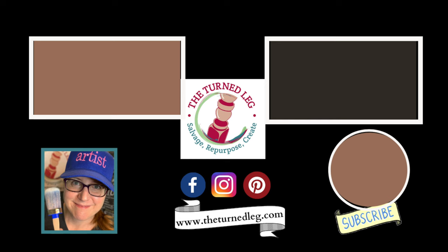Thanks so much for watching this video. I hope it's inspired you to add some LED lighting — it's so much easier than you might have thought. Now get out there to salvage, repurpose, and create!